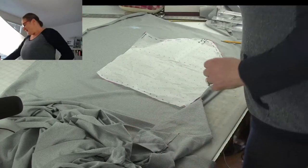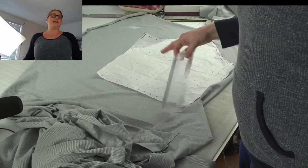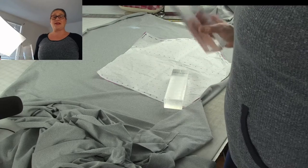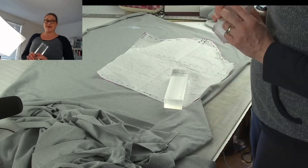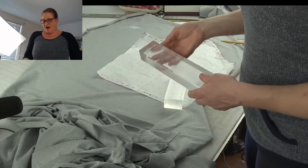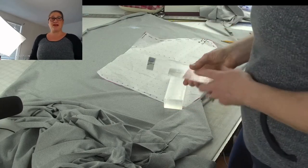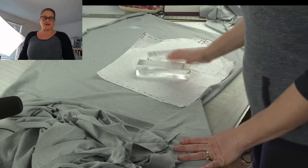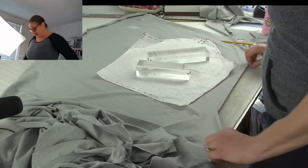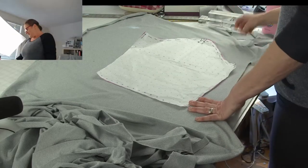Diane wants to know about these pattern weights. These are my little Giorgio Armani weights — I got them from a Bernie Fields jewelry store that was going out of business and they were just giving away all of their fixtures. These were bars that were part of a sunglass display, and they have been the best pattern weights. If I had realized how much I would love them, I would have taken a couple more. Sometimes you find things in the weirdest places.